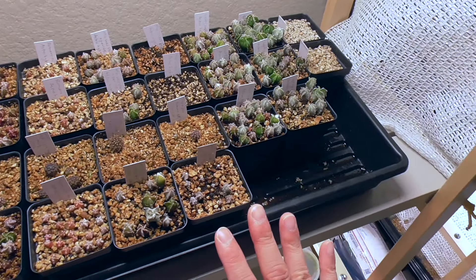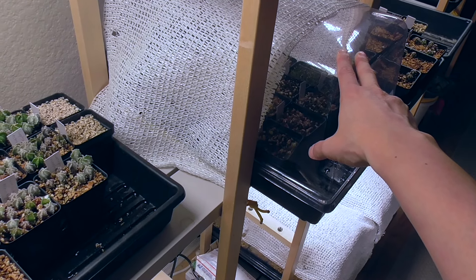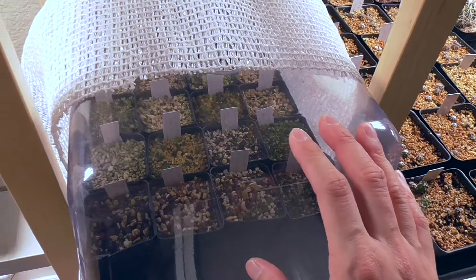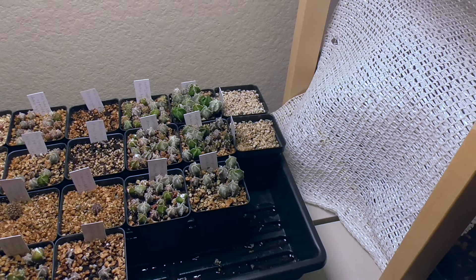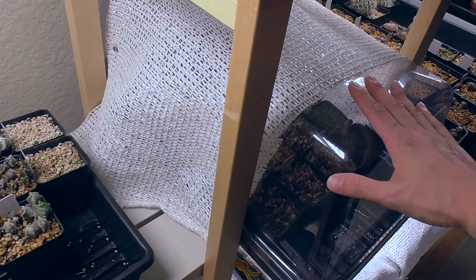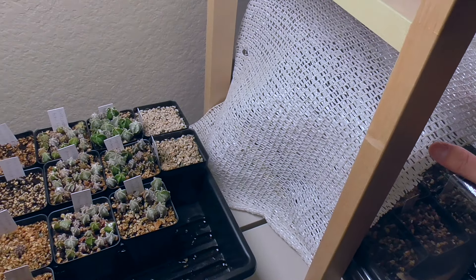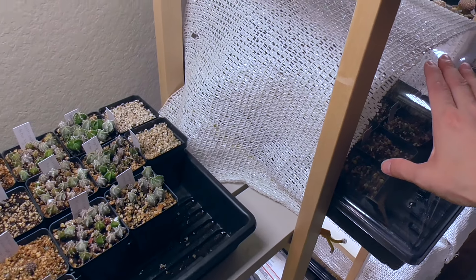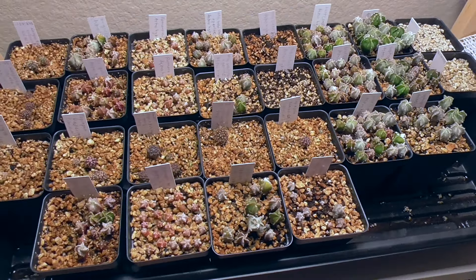At this point, all the areocarpus seedlings from both trays have been moved to their own tray because areocarpus seem to like a little bit more protection from light and they seem to like a high humidity environment for longer than the astrophytum. I am not an expert on growing these cactus from seeds, so I'm still figuring things out as well. I've had a lot of failures with areocarpus, and this time they're actually doing the best I have ever had them do. That is with the help of your feedback saying areocarpus need more time in an enclosed space with a little higher humidity — and that seems to be very true. So thank you all for that feedback.